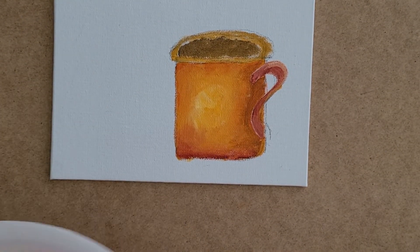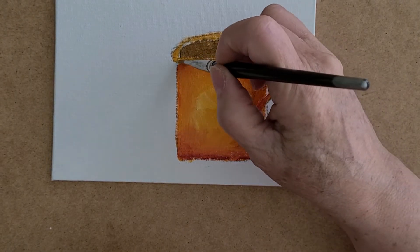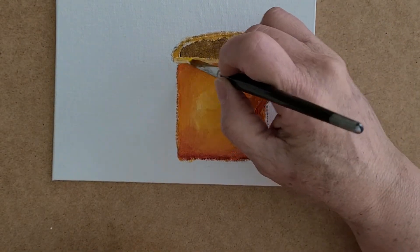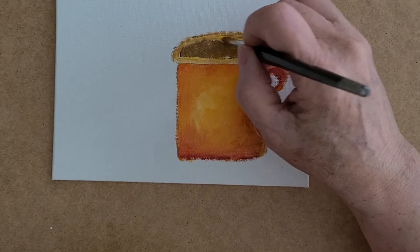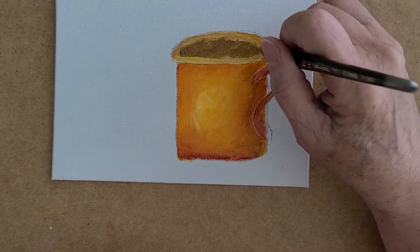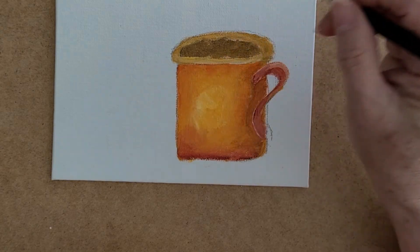For the back part of our mug, we need to highlight that a little bit. The part in the front is going to be lighter because that's the part you see the most. We put a little bit of yellow there, and on the back it's going to be a little bit darker. Tomorrow when it's all dry you can get rid of the pencil lines — I don't usually do that but just so you can see the painting a little better.